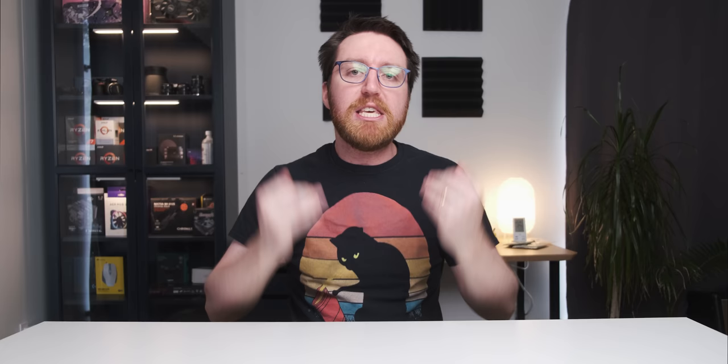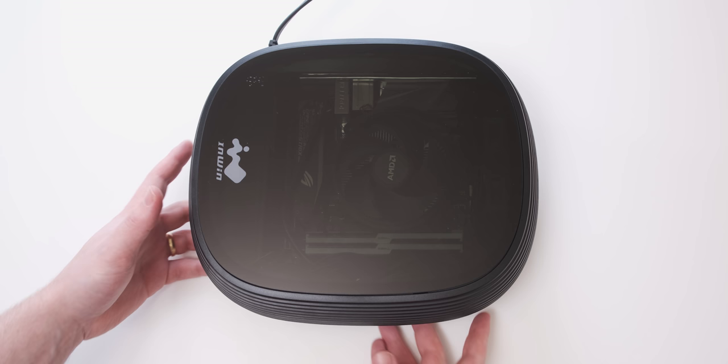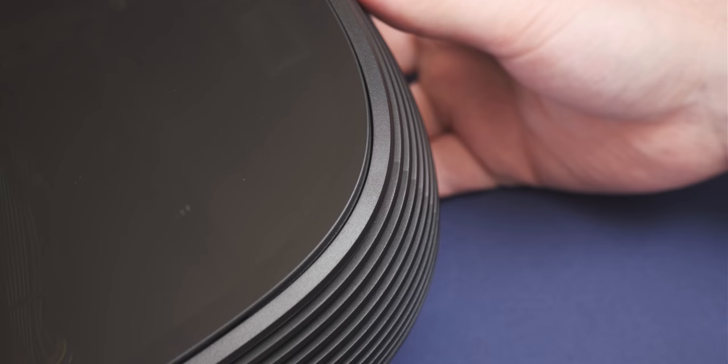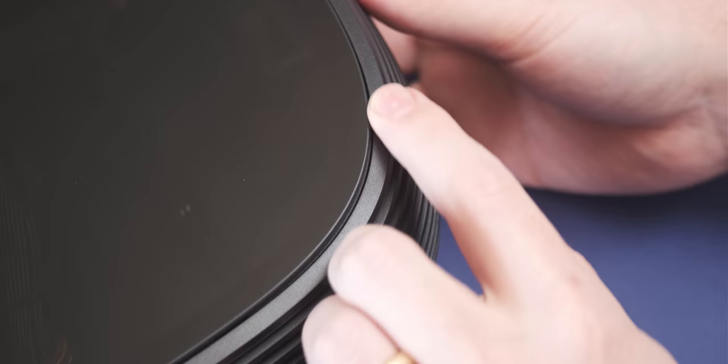The case looks pretty nice and should fit in with a home theater setup. It's actually been awarded the most difficult to receive 'Anna Approval Award' — her response when I first showed it to her was 'oh, that actually doesn't look that terrible,' which is pretty high praise. It's got a tempered glass top that's very dark so you can't really see any cable management issues inside, and it's attached to the plastic shroud so the panel gaps are very even.